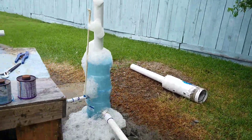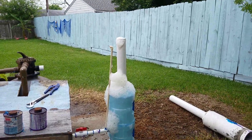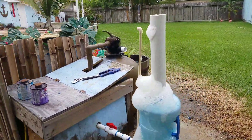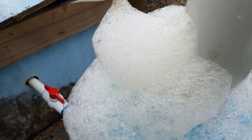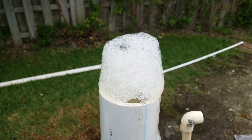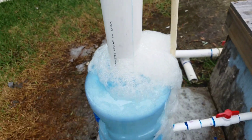That thing was easy to build, I can't believe how easy that was. And I can tell it's doing its job because there's some dirty foam coming out — and it just started. I don't know if you can see it, it's got a little tint to it. Good, that's awesome.